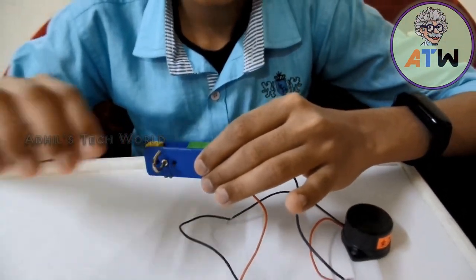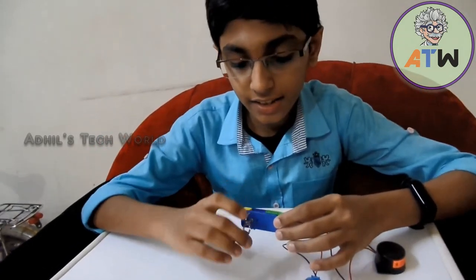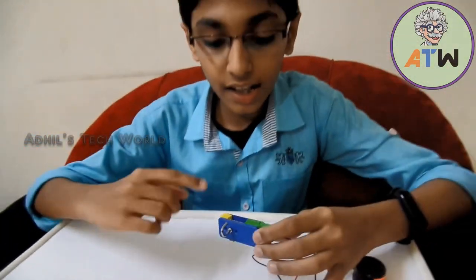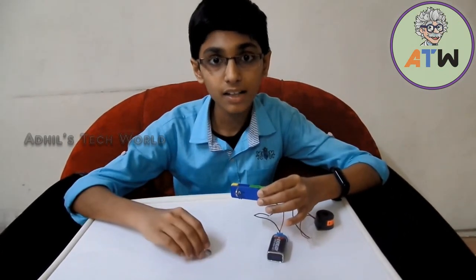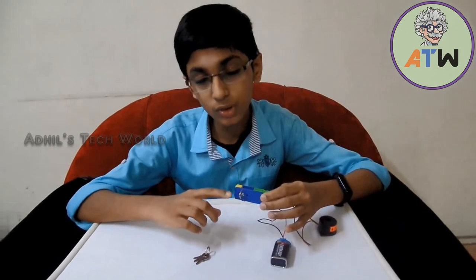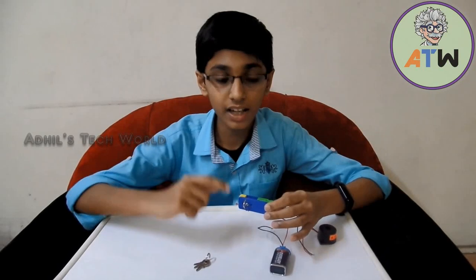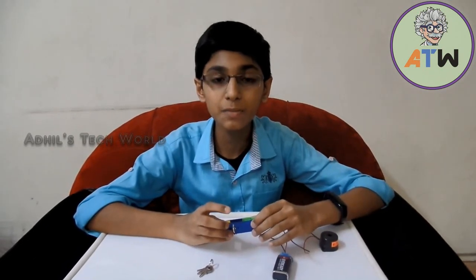This technique works because when we put any key on it, there is a slight movement in this hook. Because of that slight movement, a connection between two coils and this hook is disconnected and the alarm will not alert. When we take the key back, the hook will go to its original position and again touch another coil, connecting the circuit between the alarm and the battery — so the alarm will alert. I hope you liked my experiment, thank you and have a nice day.